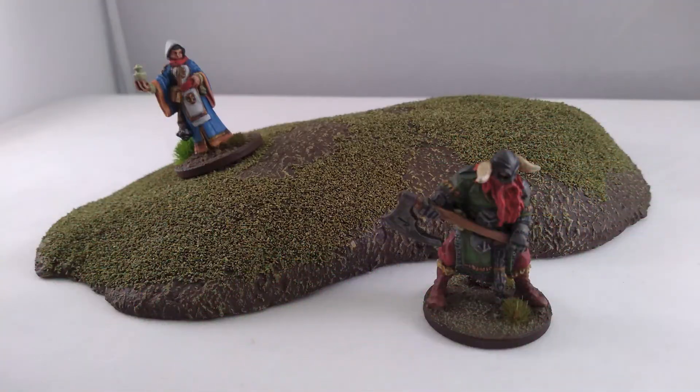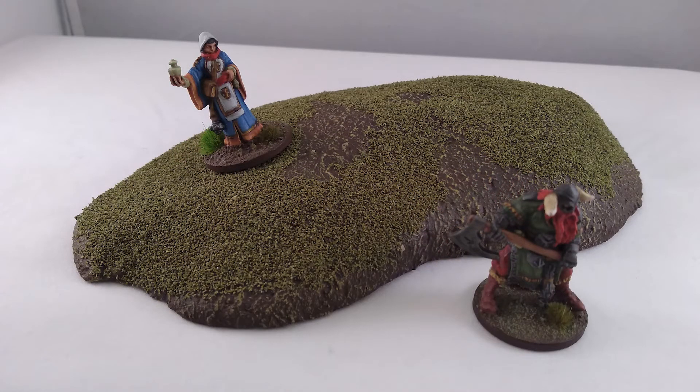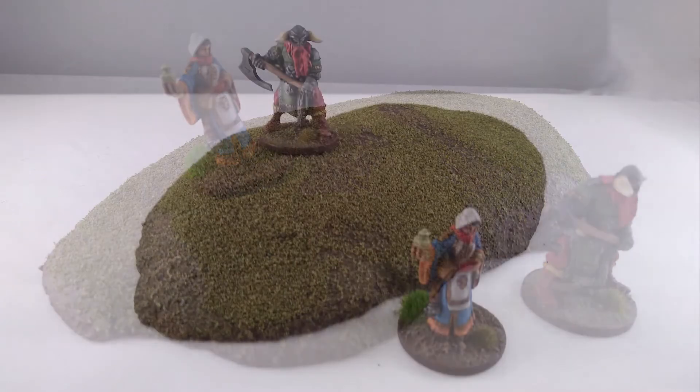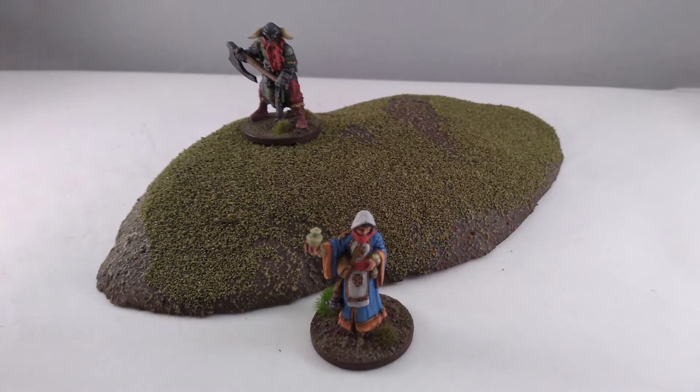I hope you enjoyed watching this hill tutorial and that you've learnt some new skills to help you build your terrain. For more advanced techniques on making hills, please check out my other videos. If you have any suggestions for tutorials you'd like to see, please let me know in the comments below. Please like and share this video and don't forget to subscribe if you want to be notified when new videos are uploaded. Thank you very much for watching and I look forward to seeing you all in the next video.